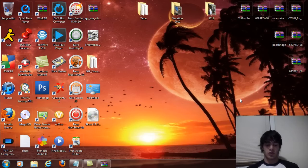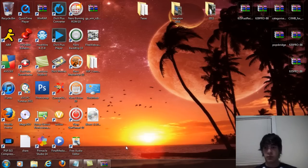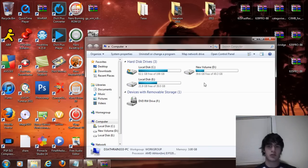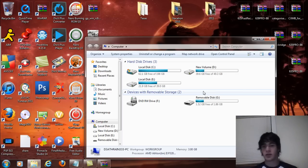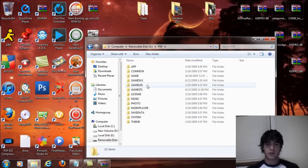What you're gonna do is simply put your PSP in USB mode. Then go to your Start button, or Finder if you're on a Mac, go to Computer, look for your removable disk, open that up, open the PSP folder, and then open up the Game folder.